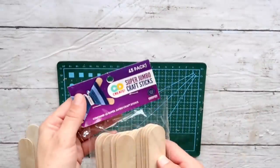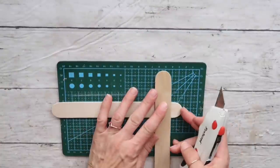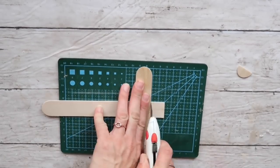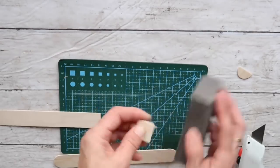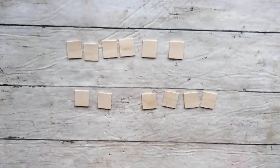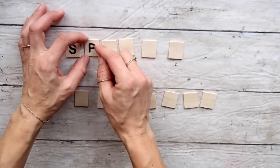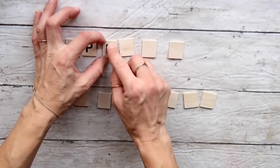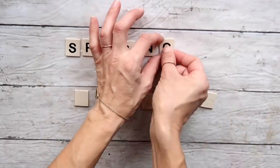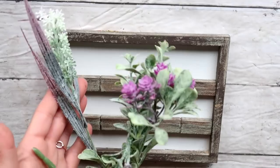Then I'm taking these craft sticks from Walmart — medium sized — and cutting off the edges first. Then I cut them into approximately one-inch square pieces, getting around 12 of them total. I sand them off a little bit, then I'm using stickers from Dollar Tree to put on each of these mini squares. What I'm writing is 'Spring is Here,' so these will represent mini Scrabble pieces that I created myself.